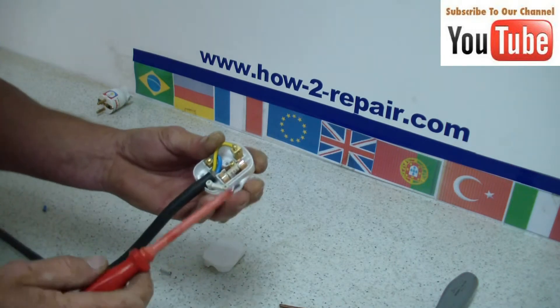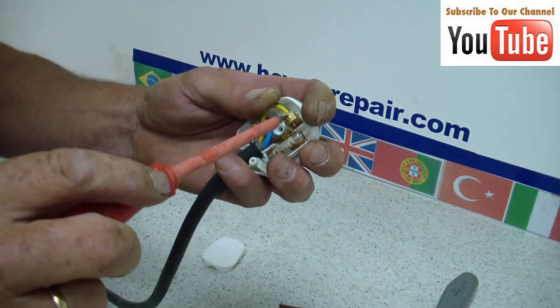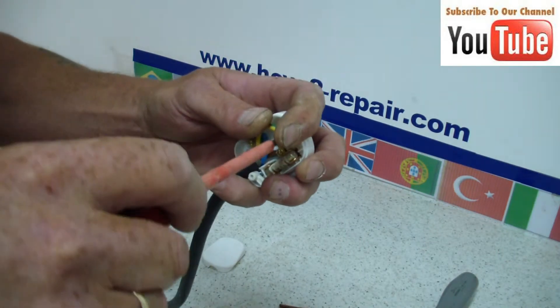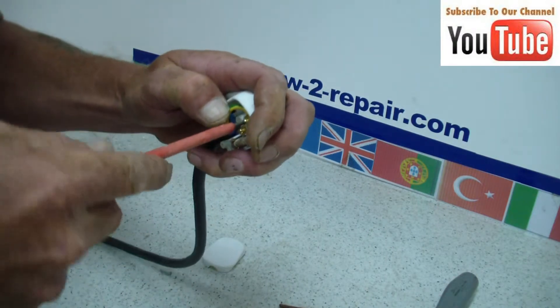At our website we have detailed information on all appliance repairs — electrical, plumbing, DIY. And we are always happy to help if you request a video to be made.